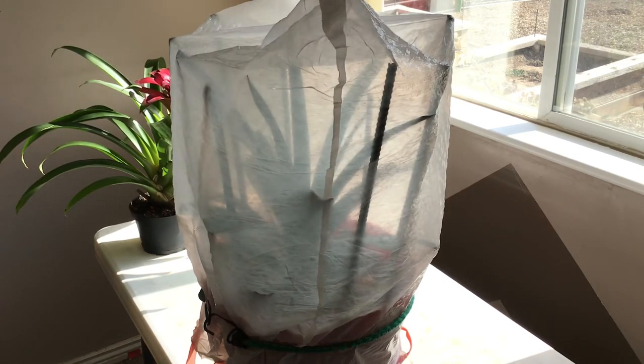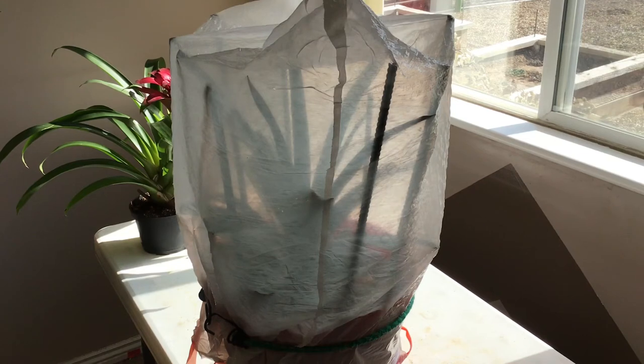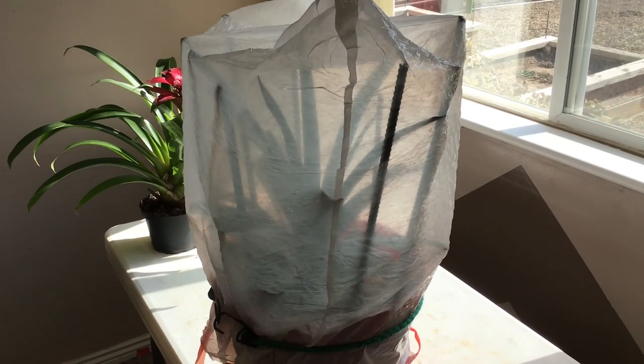In about a few or several weeks, the apples will start to release those gases called ethylene, and it will spread around the plant. You don't want it to leak out, otherwise it's not going to work. In about seven to eight weeks, it should start flowering and producing a pineapple.